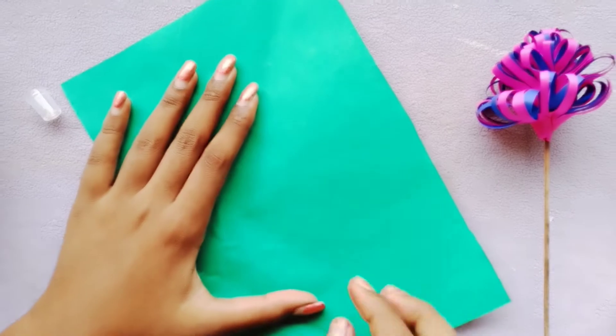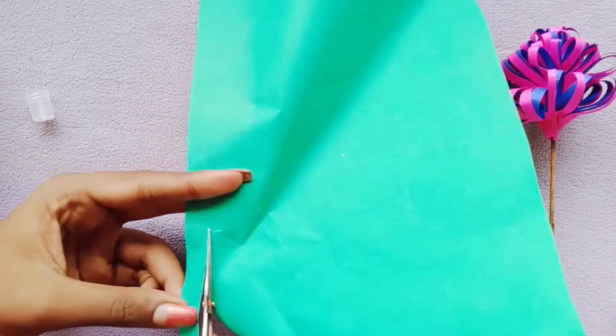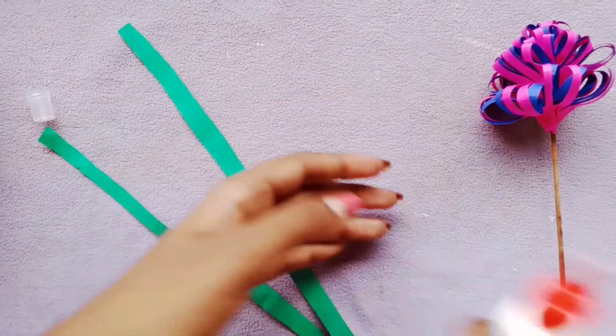Now we are ready for the flower. I am going to put a green color on the stick. I am going to put a green sheet on it and put it on the stick.